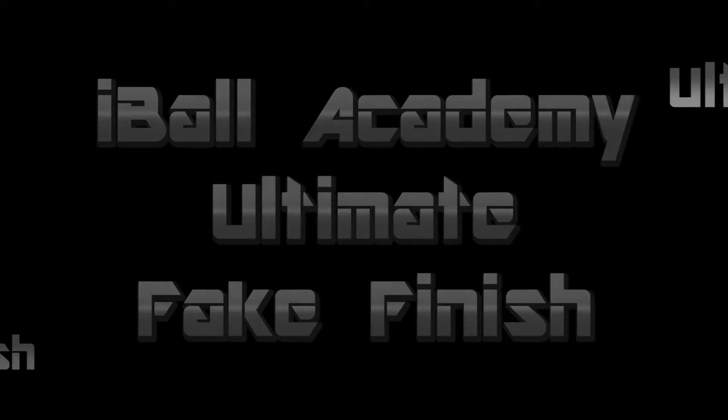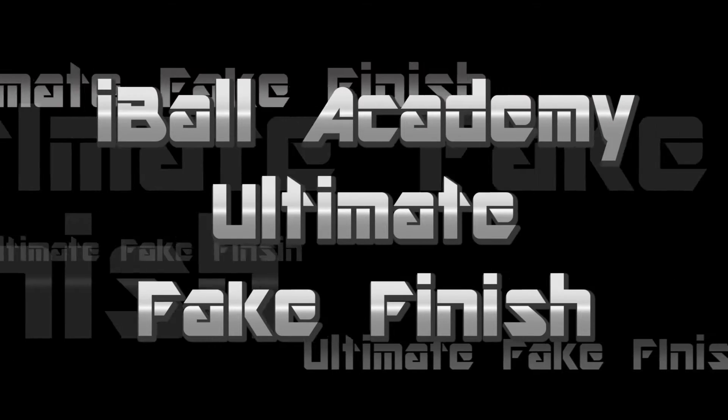Welcome, my name is Merritt and I am the lead trainer at Eyeball Academy. Let's get to it. In this video you'll be able to master the Eyeball Academy ultimate fake pass layer.